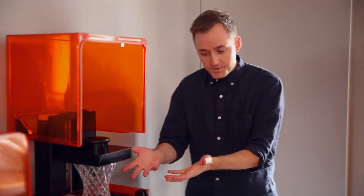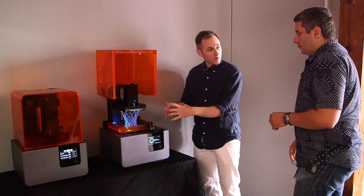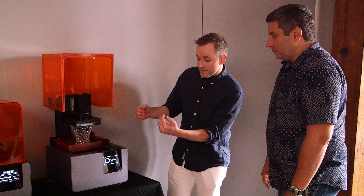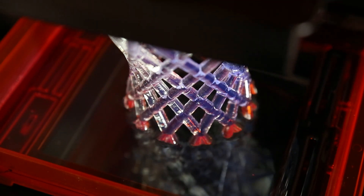A lot of 3D printers that use resin will have a projector — a DLP projector. The problem with the projector is you can only get really small parts. What you're seeing right now is it drawing the laser. The next thing you'll see is the tank will slide, because it's separating the part, and when you do that, that's the lowest force possible. It means you can print really thick parts and get really high detail.